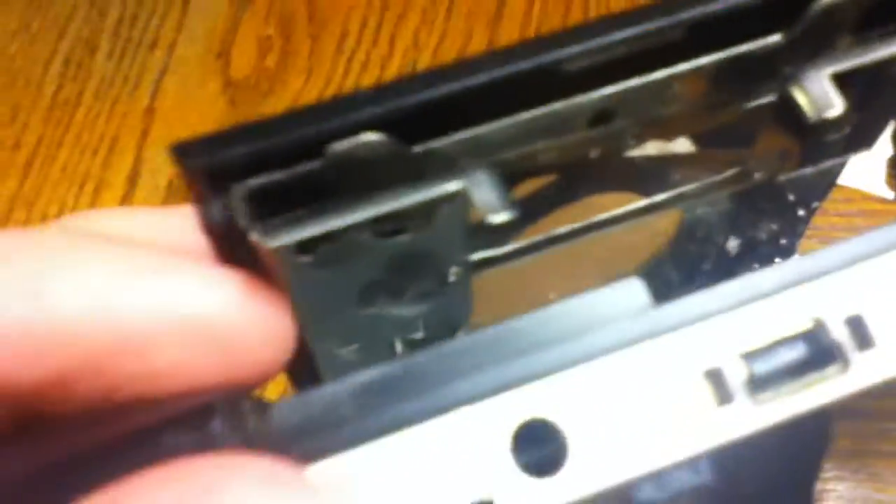You'd solder it onto there and then put the camera in the UMD — like, take the UMD, all the little motor and this metal piece — I wouldn't just put it in; wire it up to there, and you'd get it. You should be able to get that internal camera thing. I'm not 100% sure, but that should be what you have to do, because that's where it connects at the top.